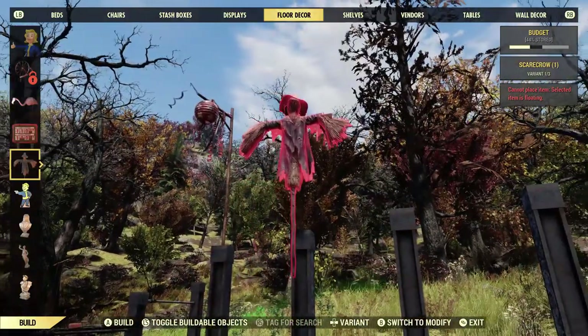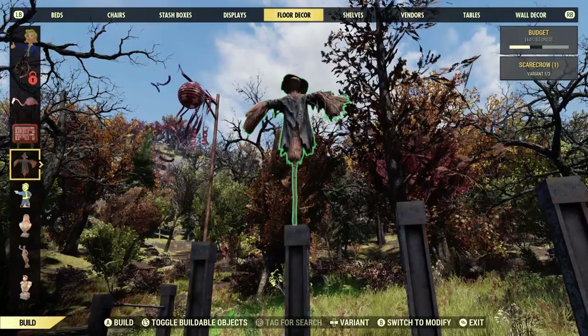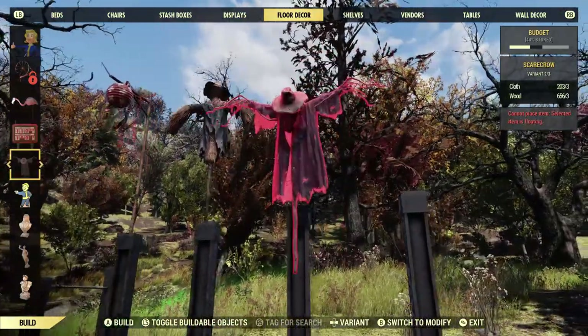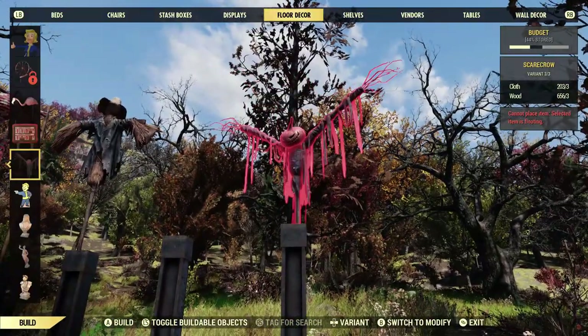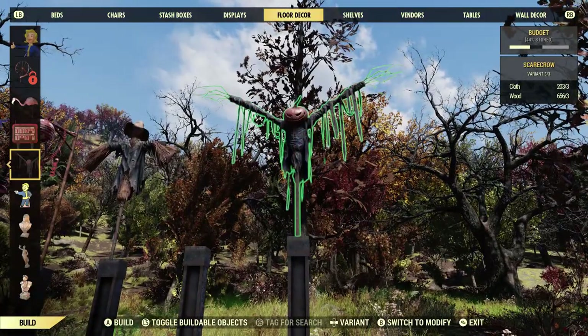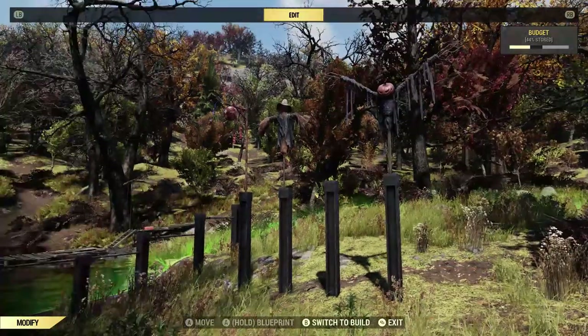Another one you can place on top is scarecrows. Only two of the three scarecrows will actually go on top of these. For some reason one of them doesn't seem to work, but the others do. So you can make a really creepy tall scarecrow if you wanted to.